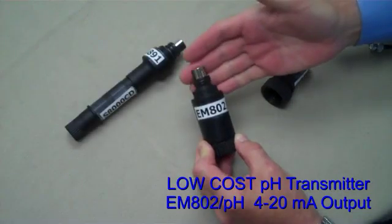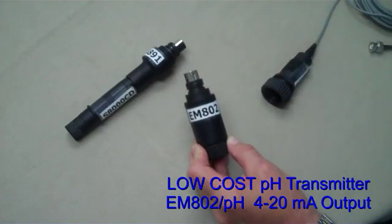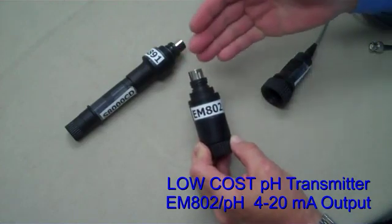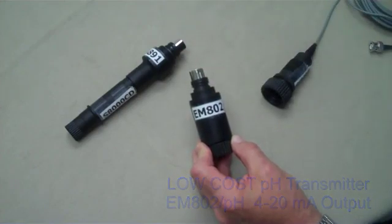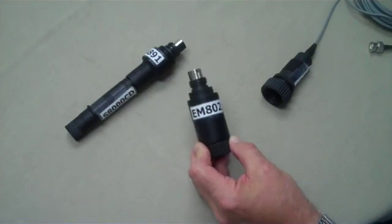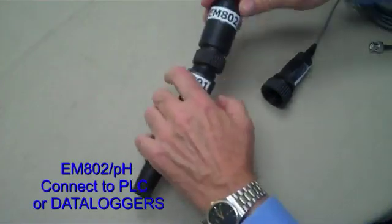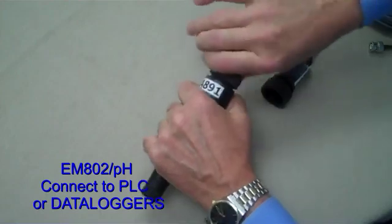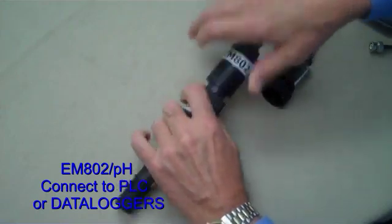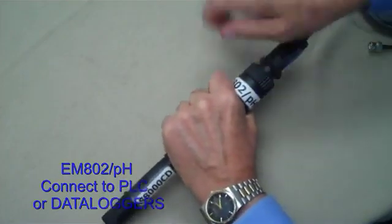A low-cost, simple transmitter module, the EM802PH, is available from stock. It is a two-wire, loop-powered transmitter providing a voltage-isolated 4 to 20 milliamp output. A simple 12 to 24 volt DC power supply is all that is necessary to complete your installation. Connect the EM802PH to any of our S8000 adapters, then use the S853 cap cable assembly to connect to your PLC or data logger circuit.